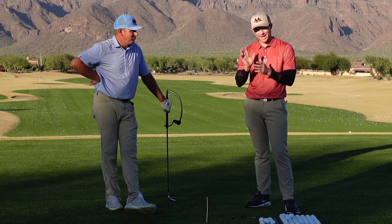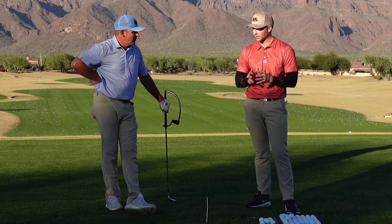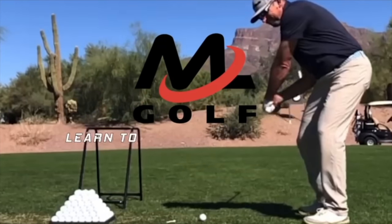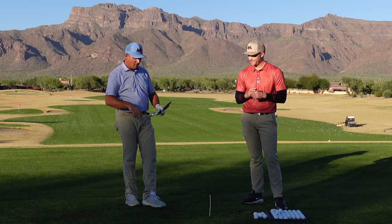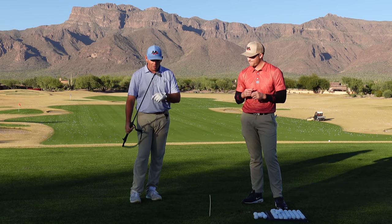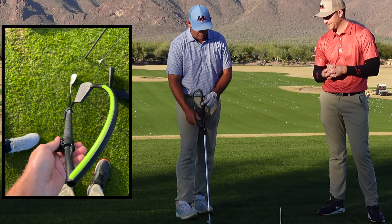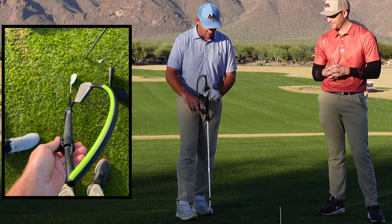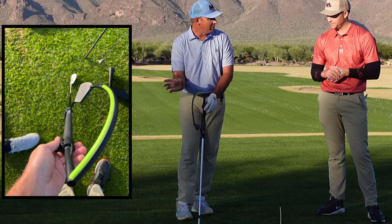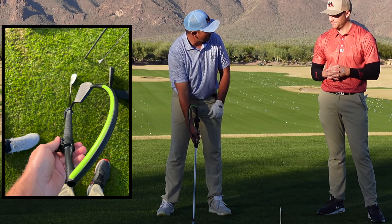We're going to talk today about how to master your wrist conditions - really important for that rotational golf swing. We talk about using the hanger. So I've set up the hanger on my 7-iron, and I set this hanger up a little different than most, or at least different than how it's designed. It's designed with the face on it, and I actually like to set the face slightly open, so that when I take my right hand grip, the hanger just rests right on my right forearm.